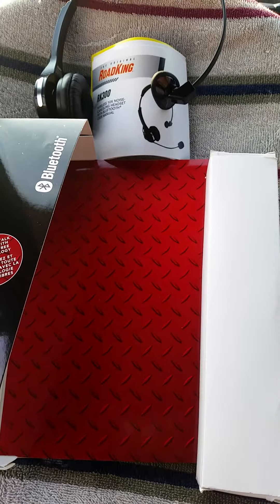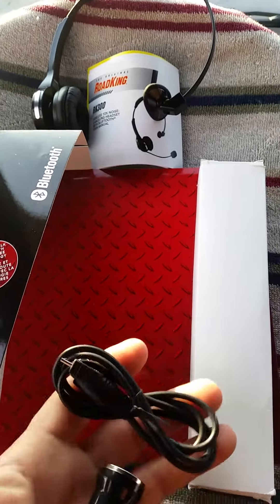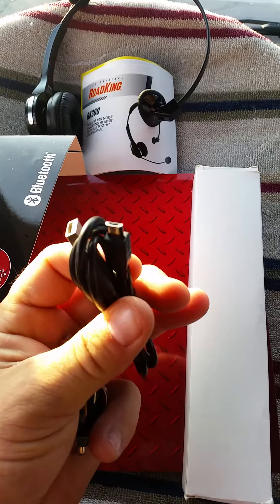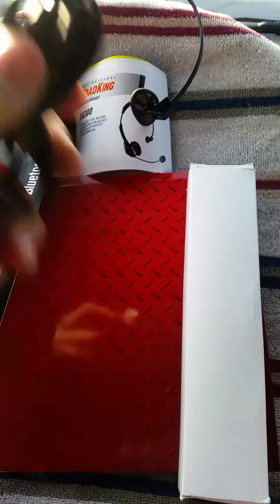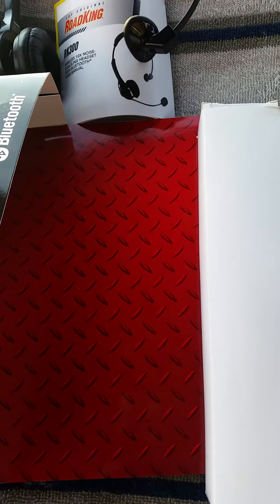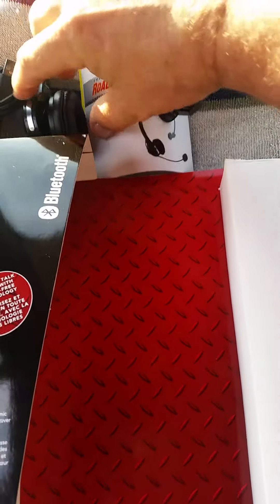It's got a good run time. It comes with a USB port, a charger and cord, and an extra pad for the earpiece.